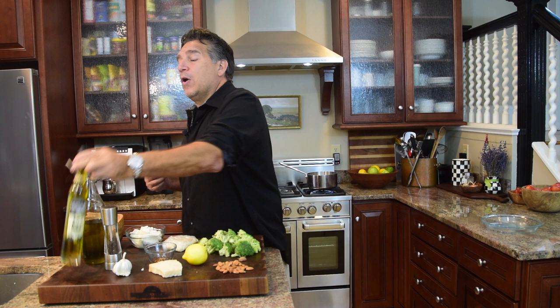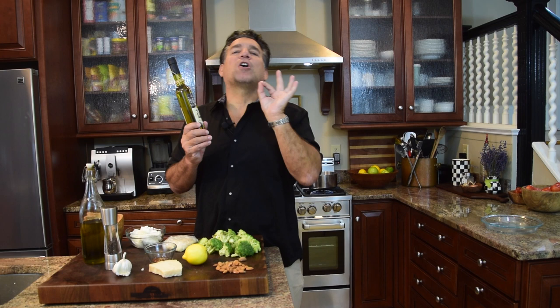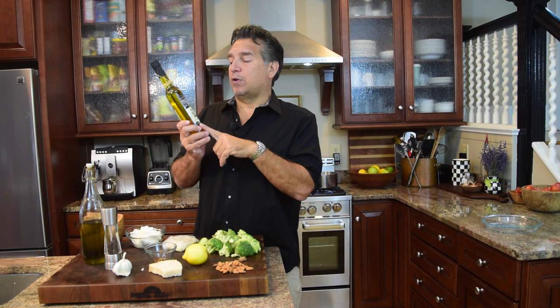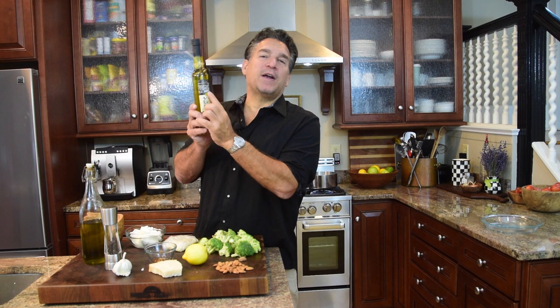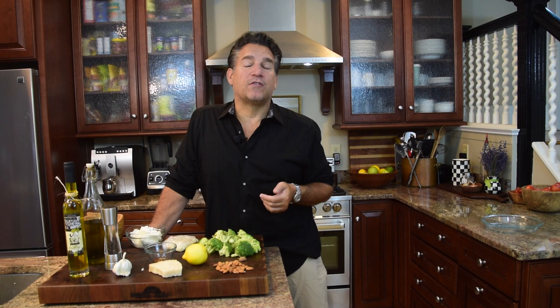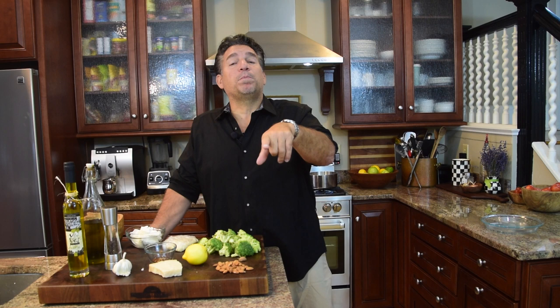Last but not least, you'll need extra virgin Italian olive oil for authenticity and flavor. We actually own a farm in Puglia, Italy, in a village called Vico del Gargano. We co-op with local olive growers to bring authentic Italian extra virgin olive oil — grassy, earthy, and peppery. We named the company Vito and Joe's after my two boys. Click the link above or below to order some delivered right to your doorstep.